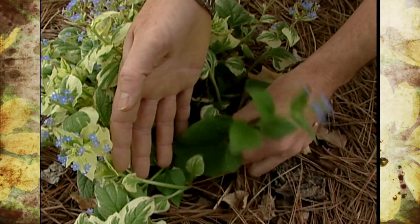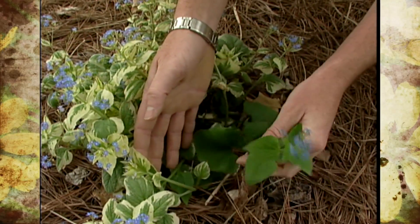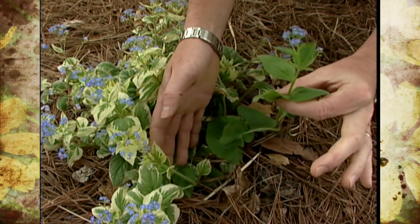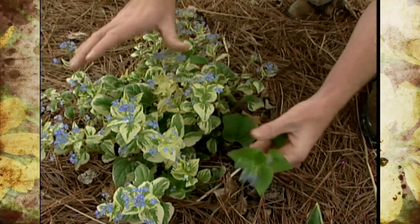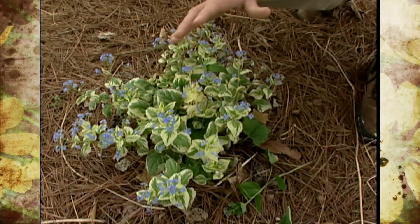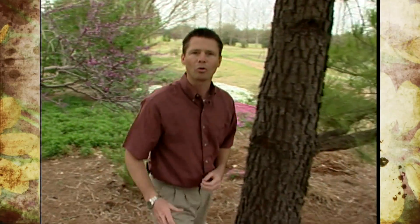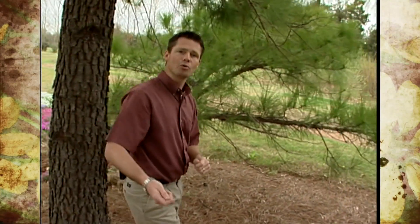What we need to do is come in at the base of the plant and keep those plucked away, otherwise it would take over and we'd lose all the variegation. So with all of your variegated plants, keep an eye on them, and any of those reversions that go back to all green, keep those pruned away.